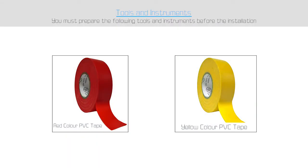For this job, we will need red and yellow PVC tapes. As a rule of thumb, we use red color PVC tape for 2G, yellow color PVC tape for 3G, and green color PVC tape for LTE 800. Also, we follow the following rules for color coding on RRU power cable.